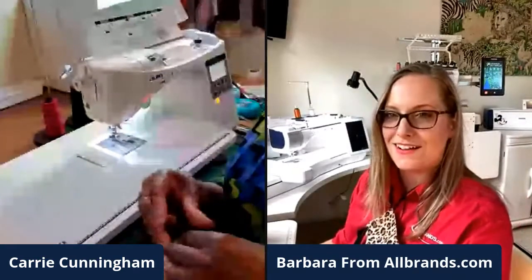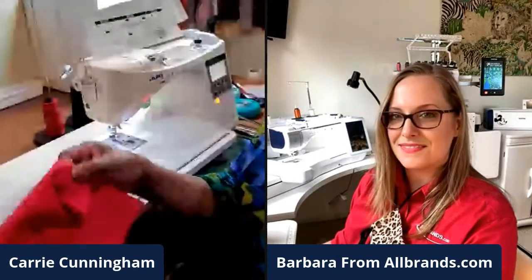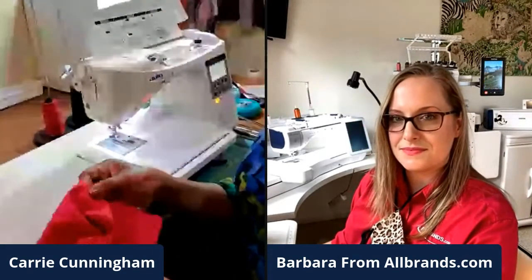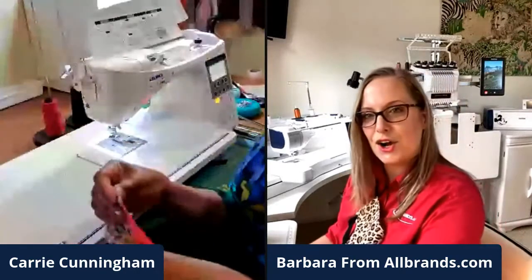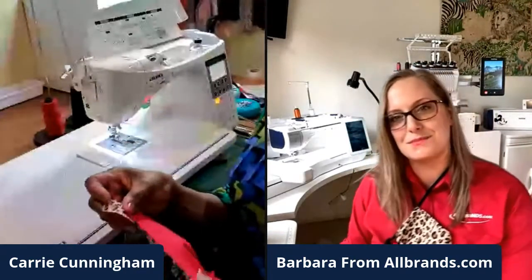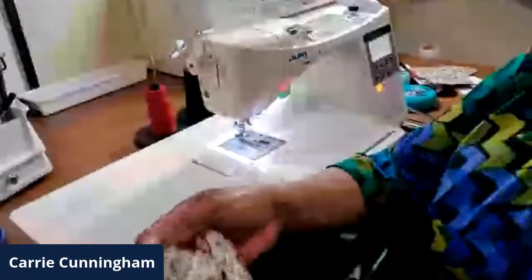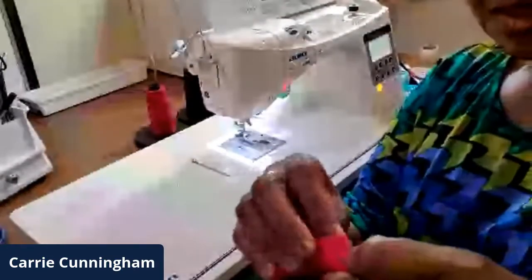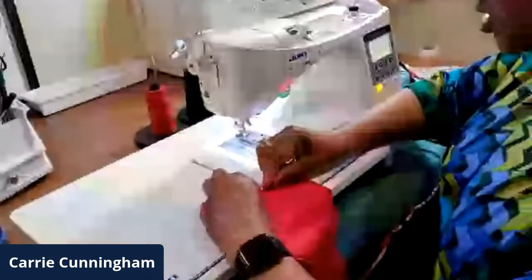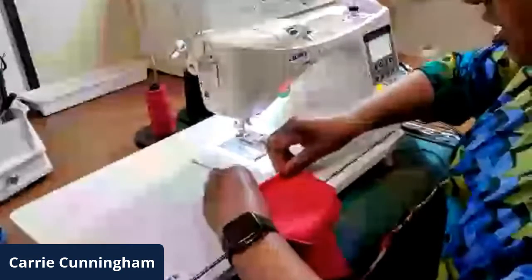Do you prefer pins or clips? For this, it's pins because you have these two seams which are only a quarter inch. I got a little ahead of myself, so I'm going to unpin this and go back to the lining. We're back to the lining — it's sewn around the curve. Now we're going to take these sides and fold it back three-eighths of an inch and then double it, and then stitch these down.